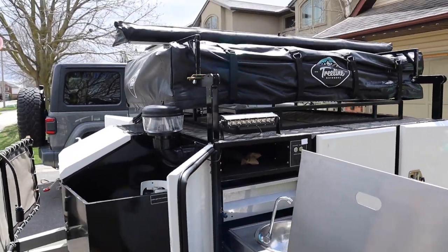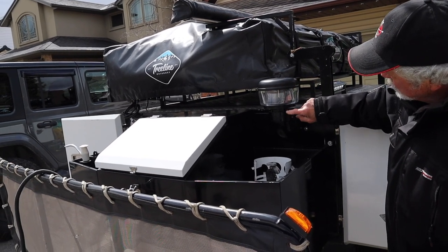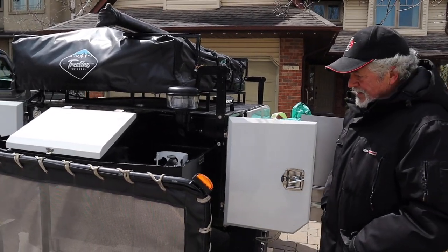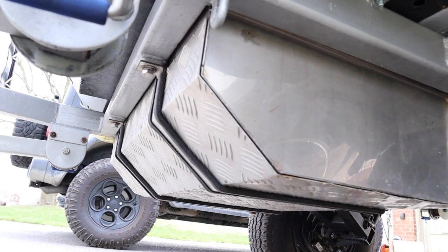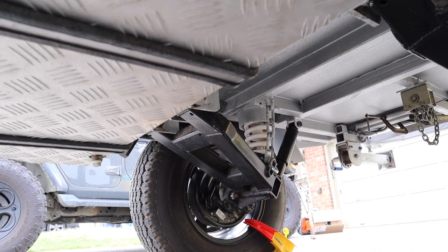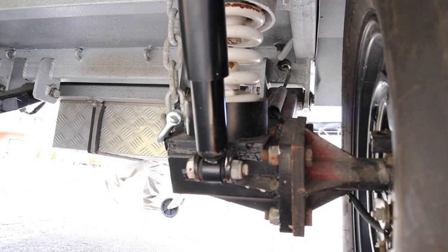And we'll finish with the snorkel — that's a breather. I wanted to get air in without getting any water in, so it comes up here, there's a glass, and the air just comes up through here, then down into the inlet, and it just flows through for ventilation in the box. You can see it's got independent suspension, lots of clearance, and the water tank — with chains over there.